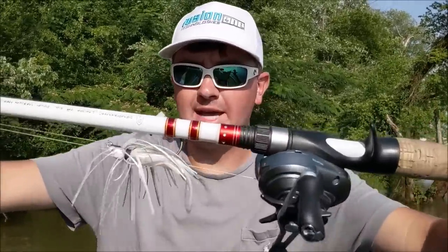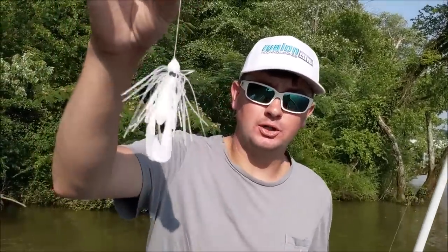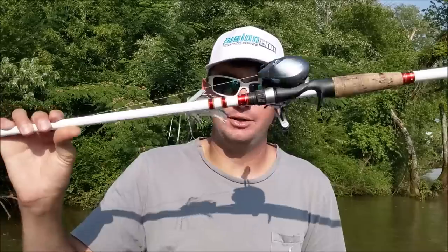The swim jig became one of my favorite baits because I fished one tournament as a co-angler, and the guy I drew absolutely crushed them on this bait. He was throwing white, and I was behind him dragging a worm, throwing a spinnerbait — everything I knew to throw — and he was catching so many two-pounders. I got home, ordered some, and won quite a few tournaments on it before I got on a frog bite that lasted five years. When the frog bite died, I got back on this.